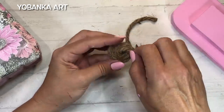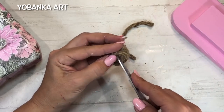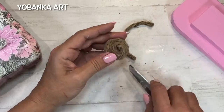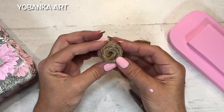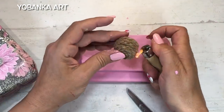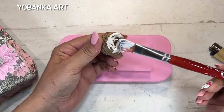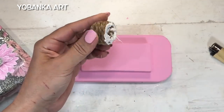Cuando llego a la parte superior, corto el exceso de cuerda, pongo un poquito de silicona e introduzco esa punta hacia adentro con unas tijeras para que quede bien sellado y bien redondo. Una vez hecho, que queda súper divertido, le paso un mechero por toda la superficie para quitarle esos hilos que tiene la cuerda. Después lo pego en la parte de arriba con un poquito de cola blanca de carpintero.